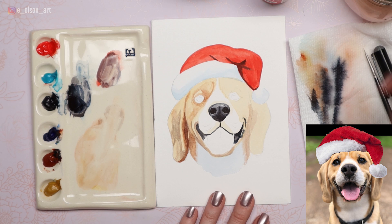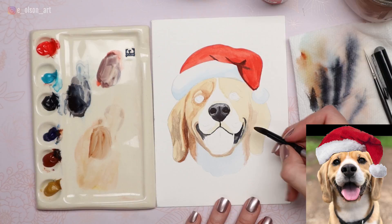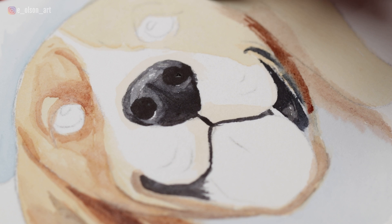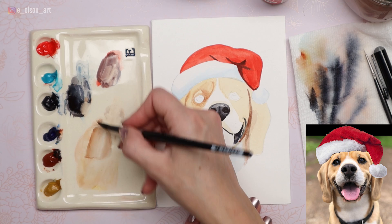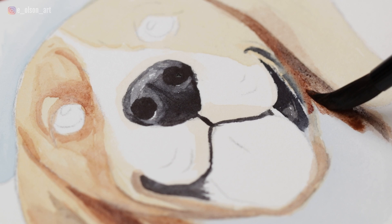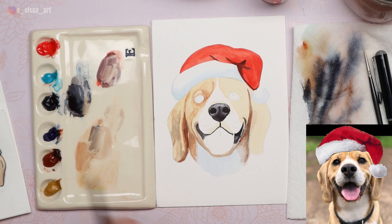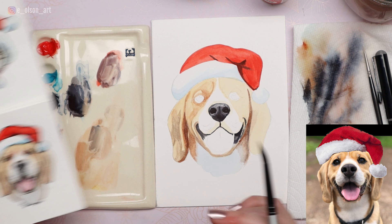I'm going to remove most of that so I have a lighter gray in my brush, grab some burnt sienna, and paint the shadow side of the face leading up to the ear crease — one long swooping line with a dark brown combination of burnt sienna and indigo. Rinsing, removing, softening. In my little study, which is so much smaller than the one I'm painting here, I was able to get away with less detail because it's just so small — there's only so much you can include.